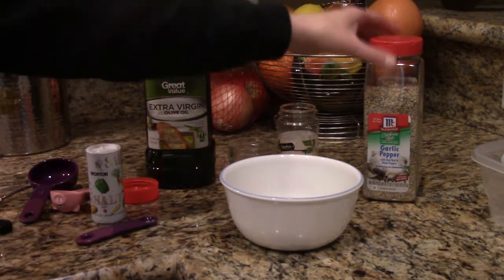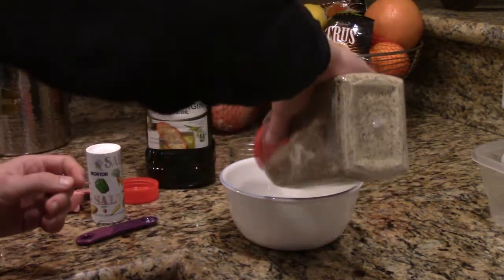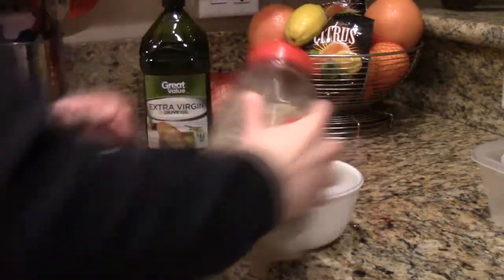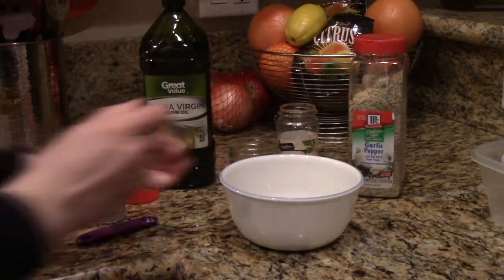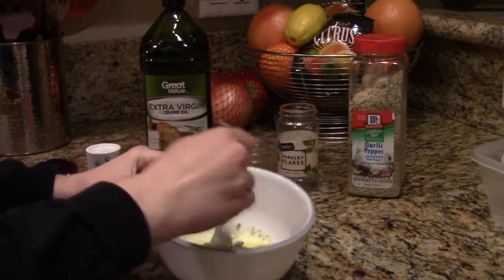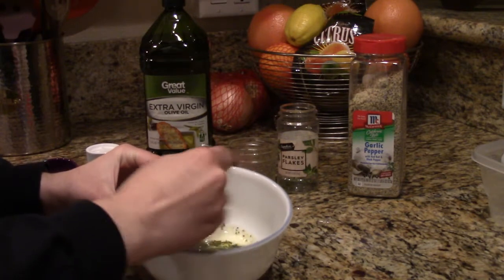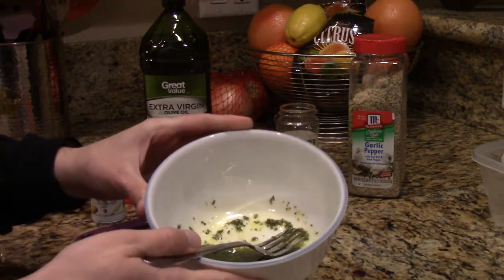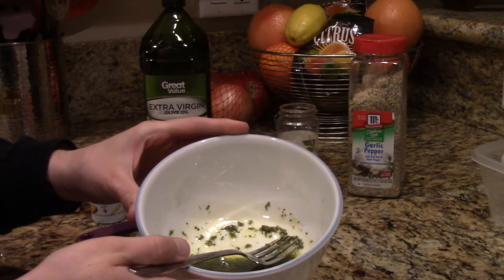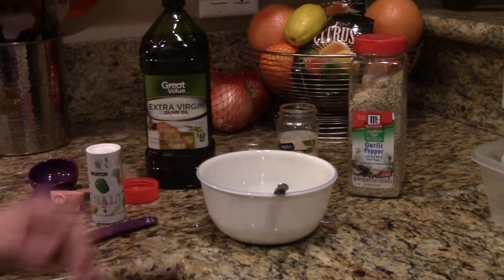And add just a little bit of pepper for taste. Now we're going to make sure that we whisk it all together, and we're going to let it sit for 20 to 30 minutes.